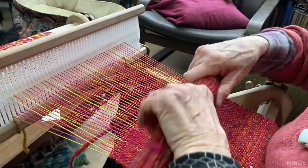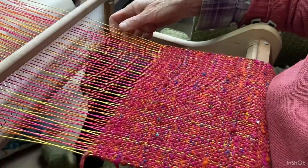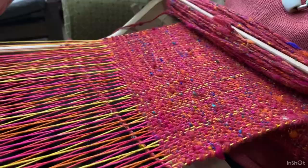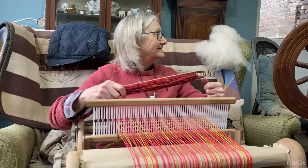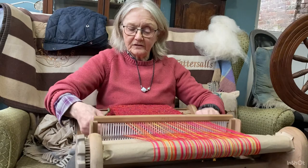Going backwards and forwards, with this yarn you can still see the warp threads running through the scarf, giving flashes of colour. As the warp fills up we have to move it along so we have more available.